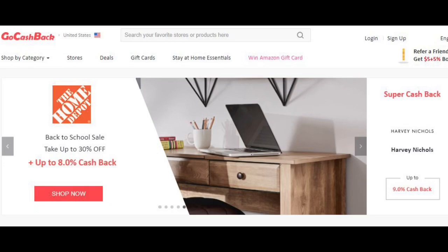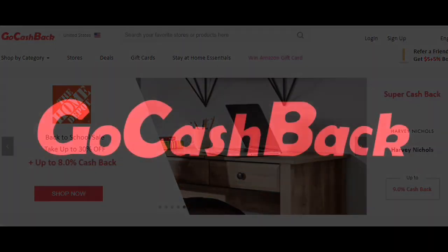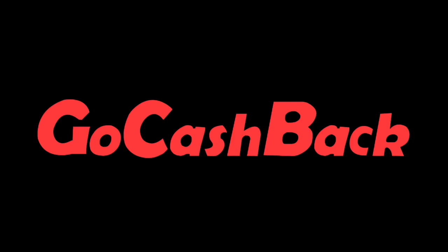Welcome back to my channel. Today's video is partnered with GoCashBack rebate website — I'll talk about it a little bit later. Now let's go ahead and start with my first project. For the first project, my husband and I...